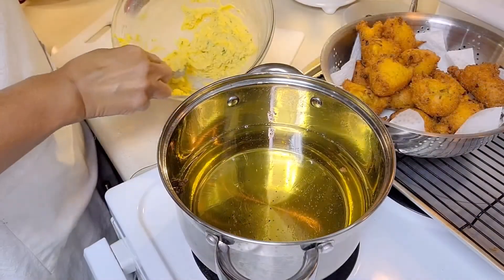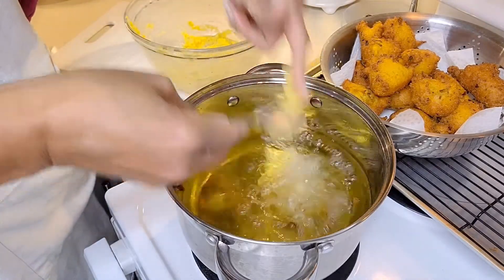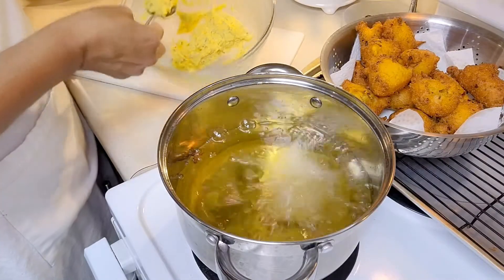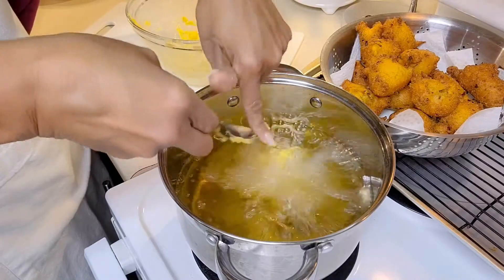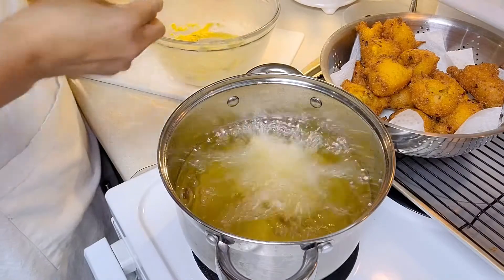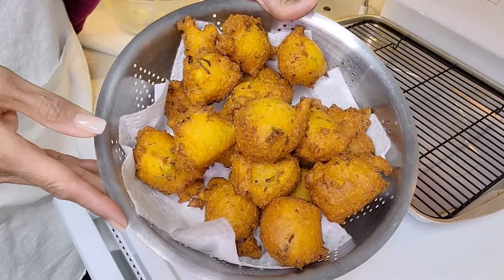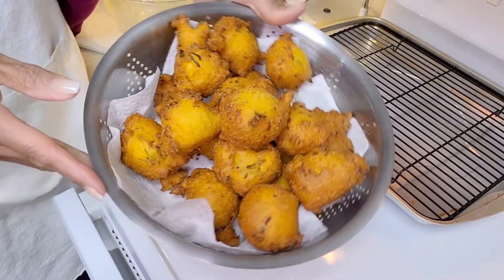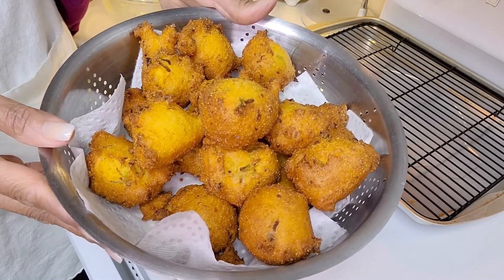I think it'll be about six of these. Here they are — hush puppies for your next fish fry! Thanks for watching. See you next time — where's the fish? Bye bye!